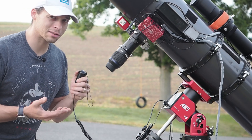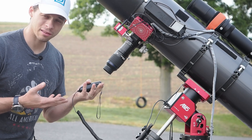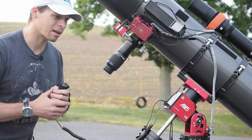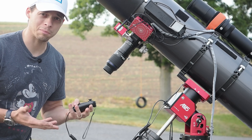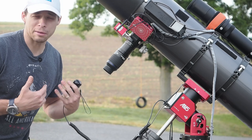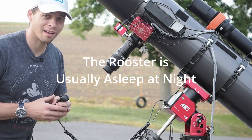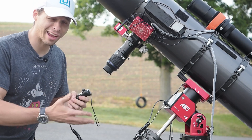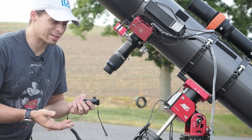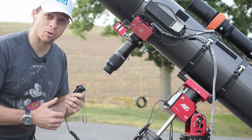While I slew this thing around, I also wanted to tell you something about the noise that this thing makes — this thing is quiet. As I'm doing my visual astronomy, I really appreciate that because it's not a distraction. I find visual astronomy very peaceful. The fact that this mount doesn't make hardly any noise — it's the quietest mount that I've ever owned — is just really nice and refreshing.